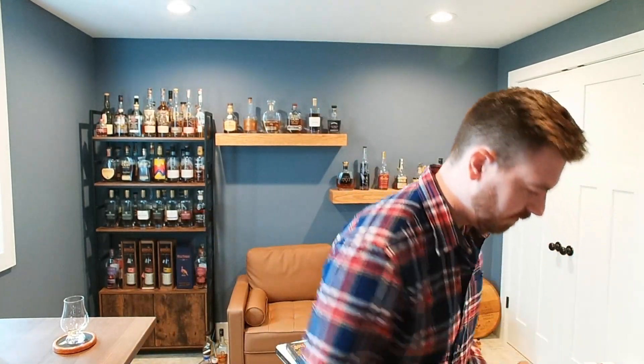I want to crack this open because I've heard basically nothing but good things about Hard Truth. People are saying if you like rye, this is your new shelf bottle. It's $45 for this bottle — the 100 proof, four-year-old. They say you've got to try it, it's going to be a new shelfer rye. So I'm going to test that. I've never had it before and I love rye.